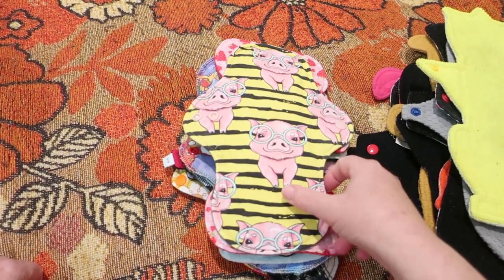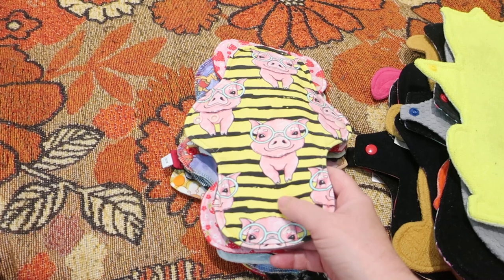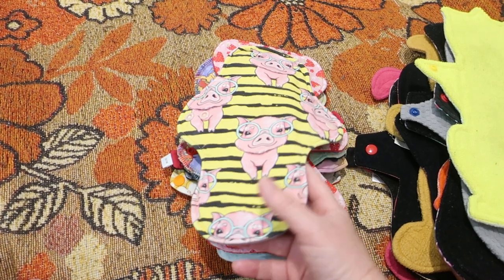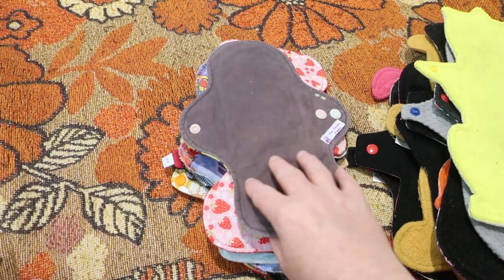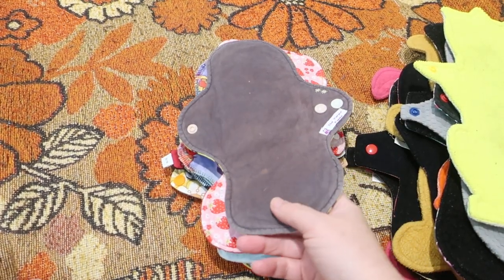This one here is 10 inches by The Purple Panda. It is cotton lycra knit-topped, cotton fleece and bamboo fleece and flannel core, with woven cotton on the back.